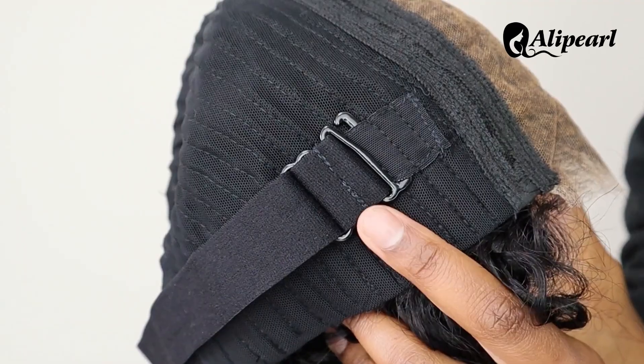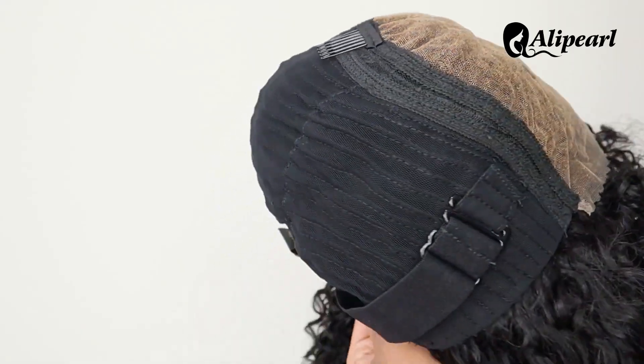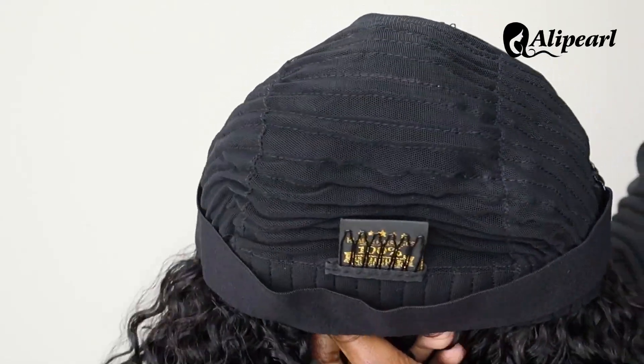It has two attachment combs and one adjustable strap. I love that it has the comb at the back — it helped keep the wig snug on my head. My wig cap size is small.